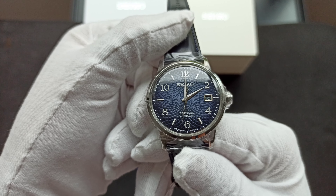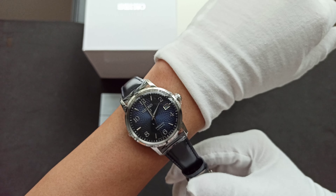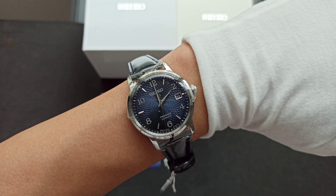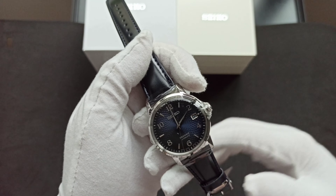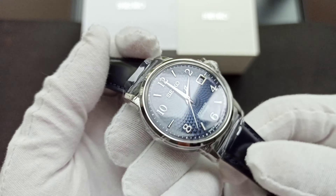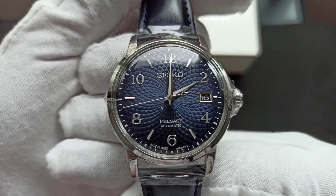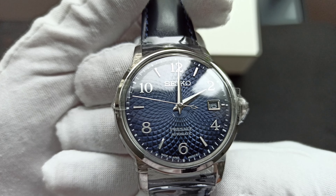The 38.5 millimeter case diameter fits well on my small wrist and goes well for work attire. This is the end of my short presentation. There are two stickers on so you might not see everything clearly. Let me get some close-up shots — 'made in Japan' is marked at the six o'clock position.